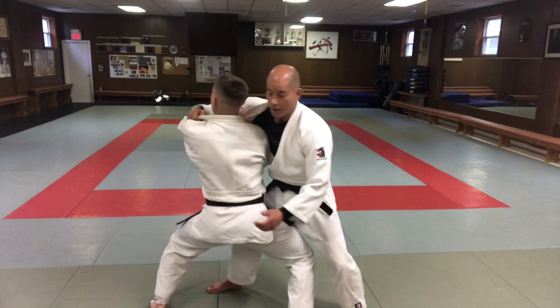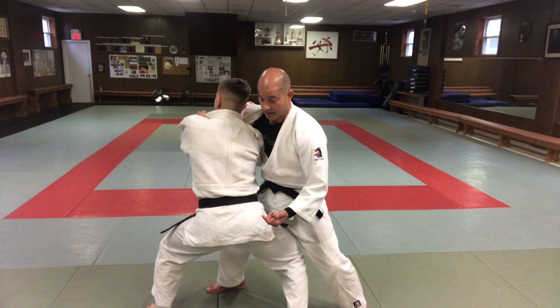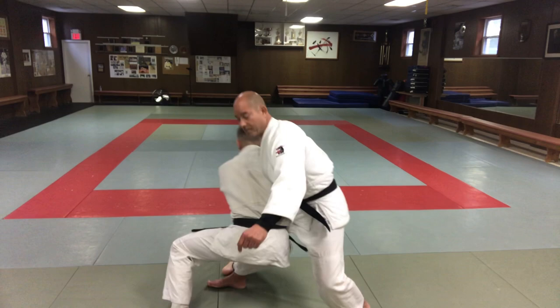I turn my head, which is actually making me step forward already, because I don't want to fall to the front. So I step forward to brace myself, and then my foot's right there. From here, all I'm doing is hooking my entire leg onto his leg.